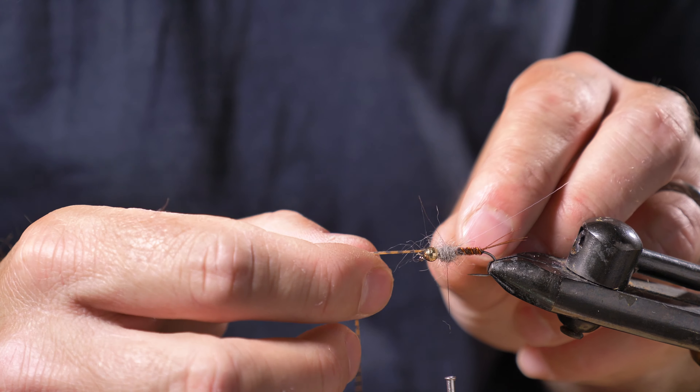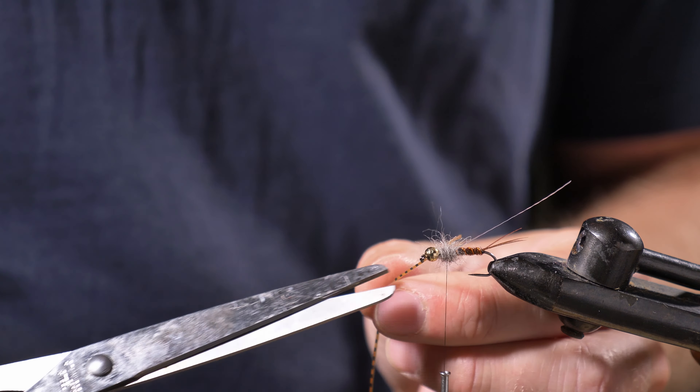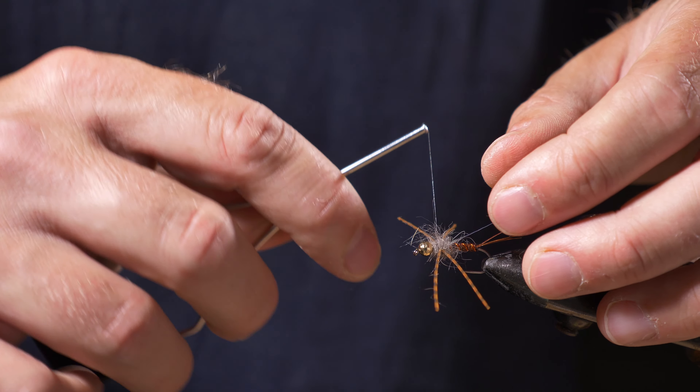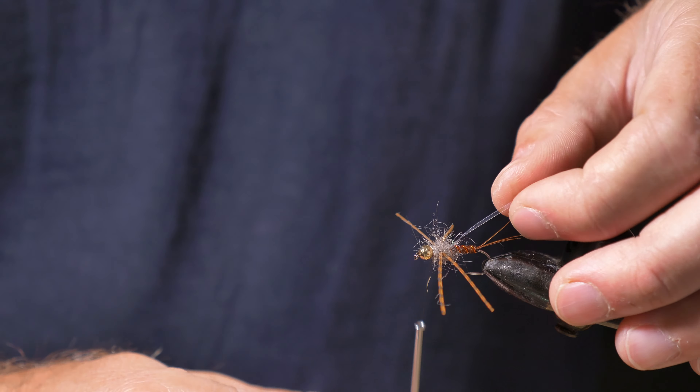I'm going to use one strand of rubber leg material. I pinch it between my fingers, slide it up underneath the thread which is hanging on the bobbin, and bring it over. When I do the other side, I pinch it in there and put another wrap over to secure it, then snip that end off. I do the same thing on the other side — lift it up under the thread, just so it touches in there, wrap tighter around, adjust it as I want it, and snip off the excess. I'll trim the length in a second.